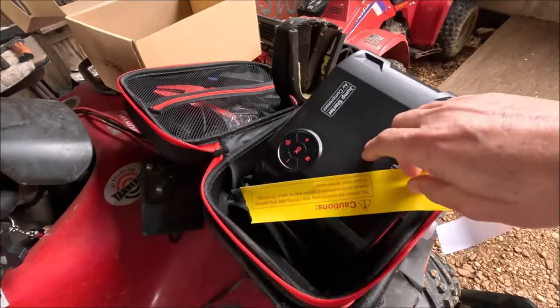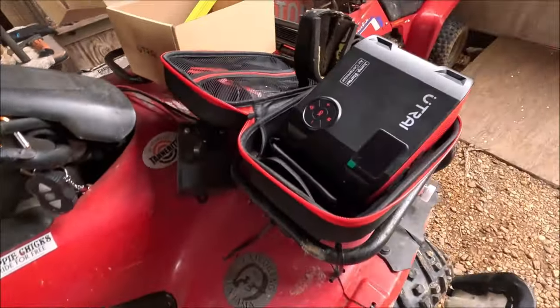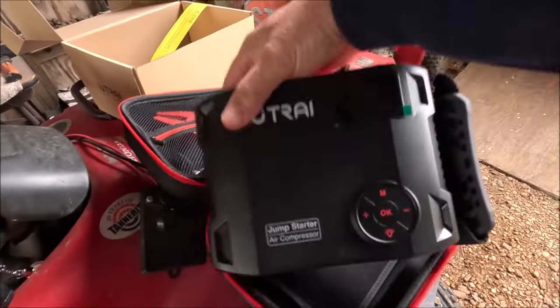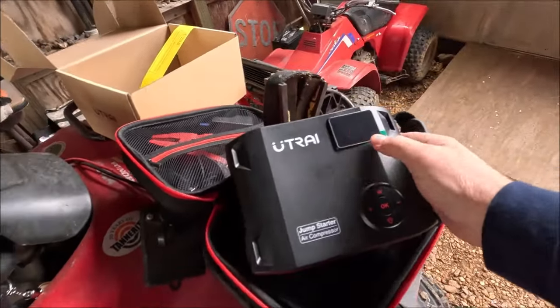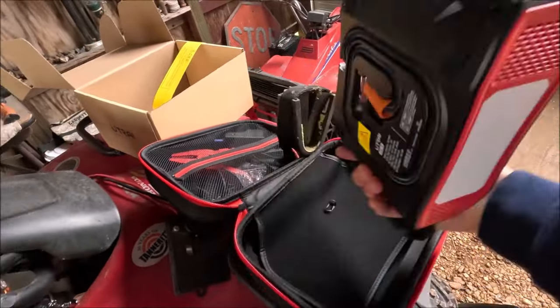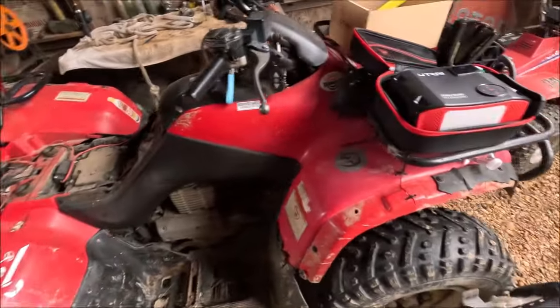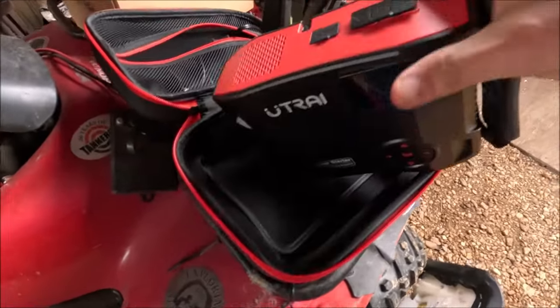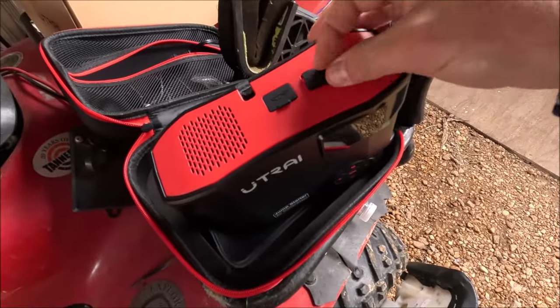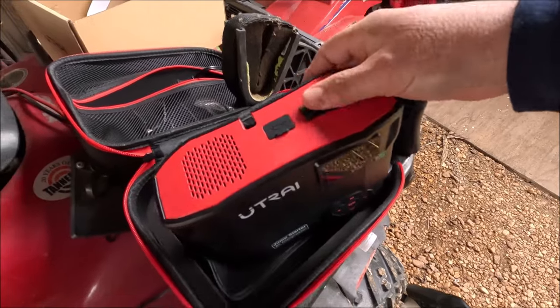It says that if you use the air pump too long it overheats and automatically shuts off. Everyone knows there's power buttons and all these have little meters — they're jump starters, they're air compressors. There's your air compressor, there's your leads, and here's your display that doesn't work. Most likely on this thing you're going to unplug something — that's where you charge it or charge your phone.